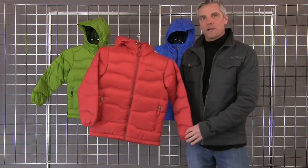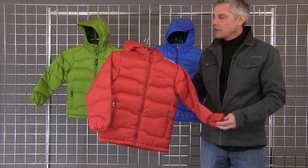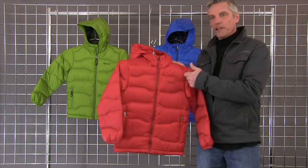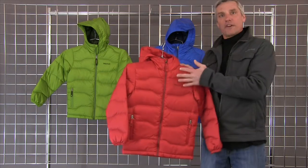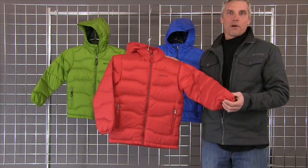This is a great down piece. It's a 700 fill down defender — a nice 700 fill European down. It's been encapsulated with a treatment called Down Defender, which is a water resistant finish on the down itself. So it prevents it from wetting out, keeps its loft longer, and keeps you warm longer.